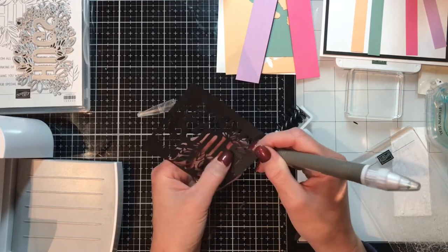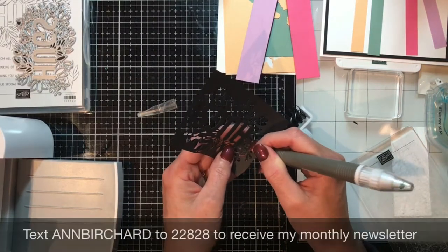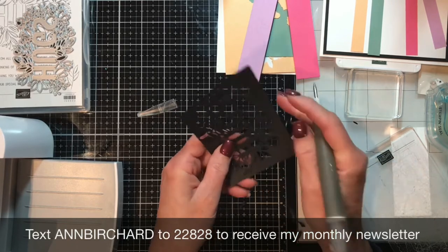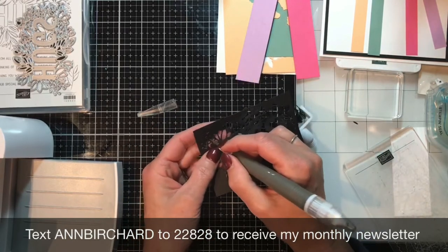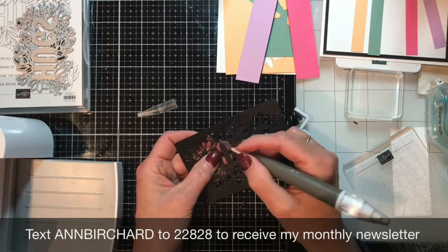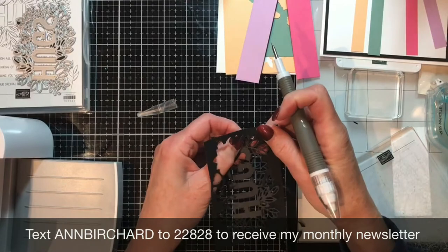If you haven't already done so, subscribe to my newsletter. Text the word 'ambirchard' — all one word, all caps — to the number 22828, or there's a link in the description box where you can sign up. I will send you a free ink pad of the ink colors I'm using. I didn't plan that, but it worked out well!